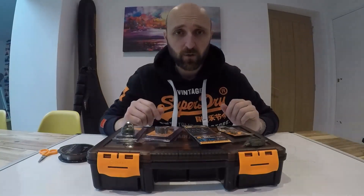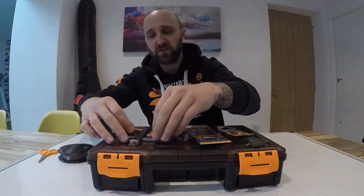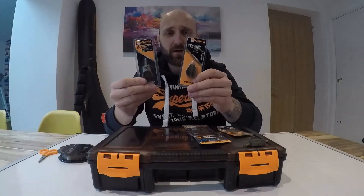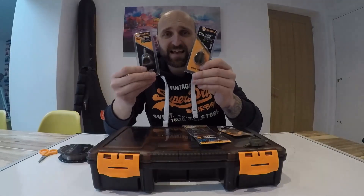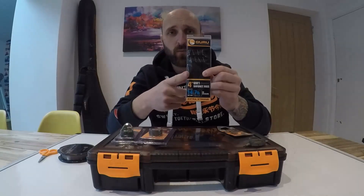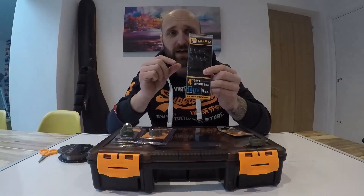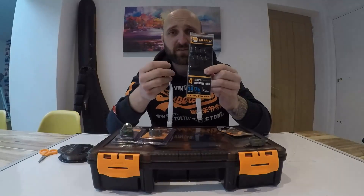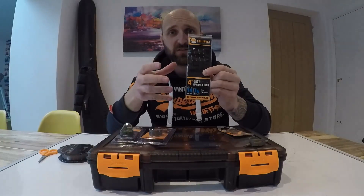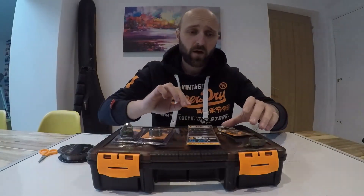The two feeders I use are the Guru Hybrid Feeder and Guru Hybrid Pellet Feeder. This time of year you want to scale down your size because you want to be introducing less bait — scaling down is definitely tip number one. I use four-inch Guru Ready Rigs with QM1s, and I do scale down the line size a bit, starting on 17s and sometimes smaller. Hook size depends on the fish species and size, and finally the Guru Speed Bead — that's it.